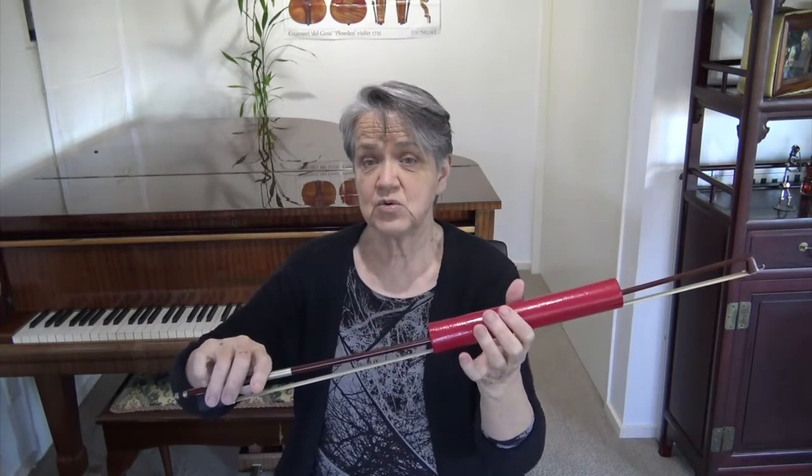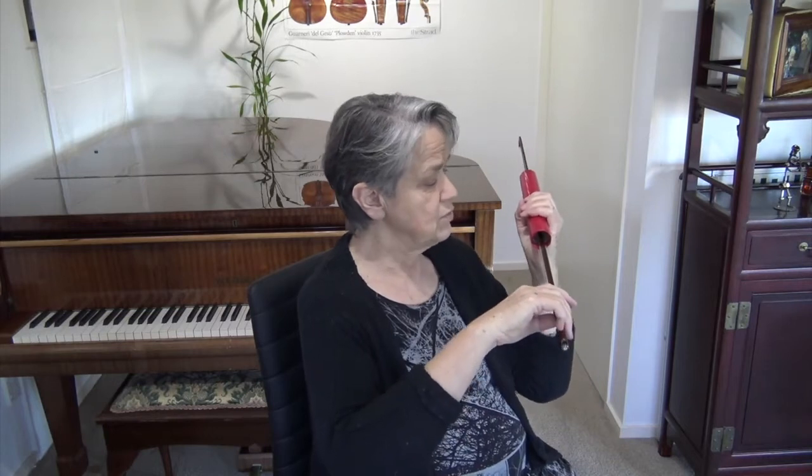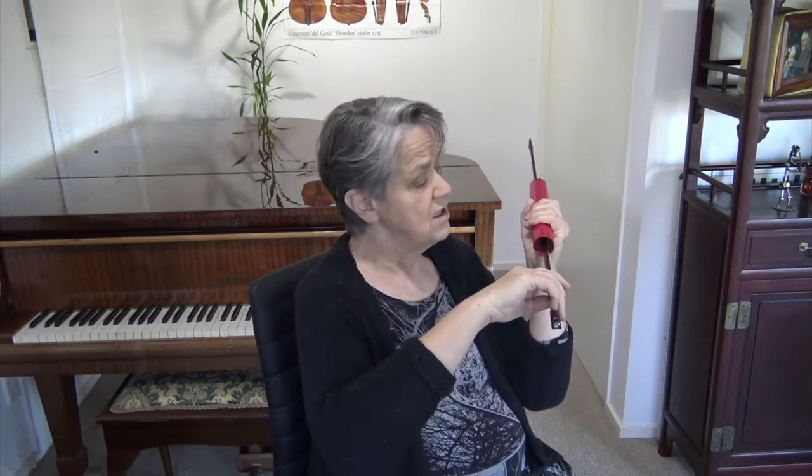Then we figure out where you would be bowing. If you go to the side, this would be about the level that you would be bowing. You can start without the violin and do some bowing exercises. This would be your D string level; if you tilt it, that's your E string level, then A string.